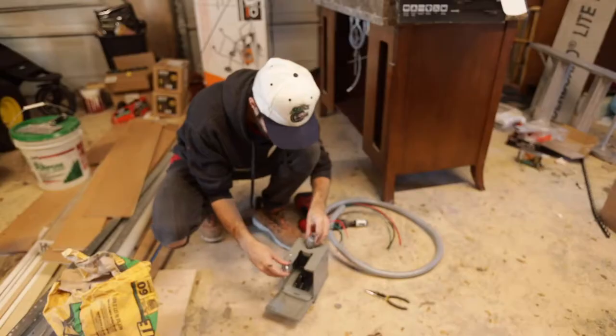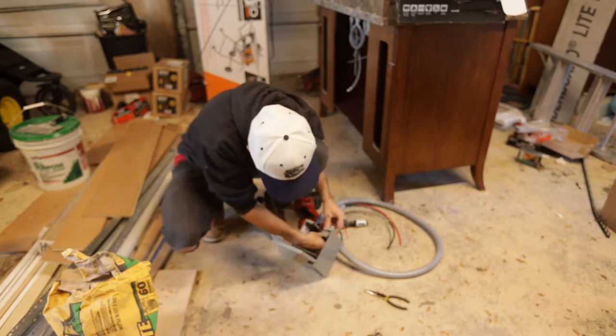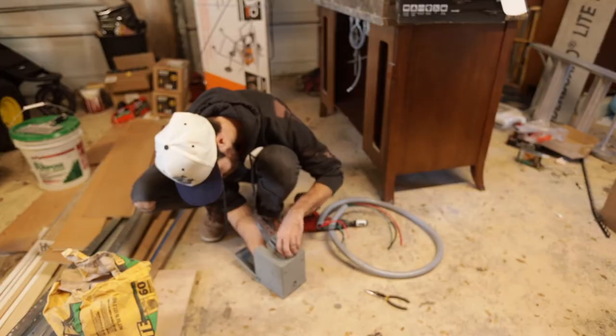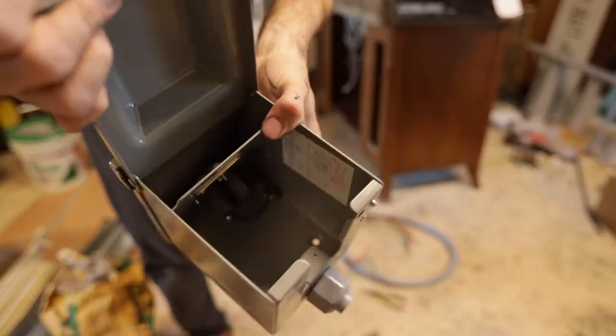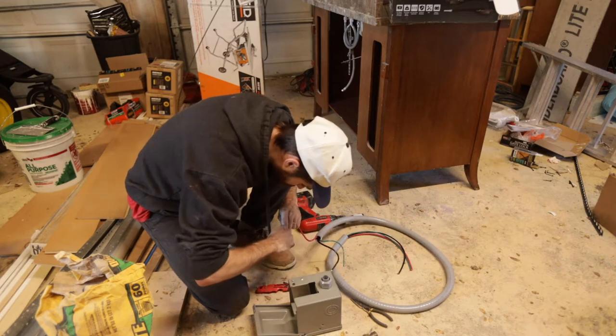The package that came with the conduit included two connectors: one that goes on the silver outlet box and one that goes on the big electrical panel. These are really easy and waterproof — you just screw them in like anything else. I decided to split the wires before putting them in the box to make it easier.